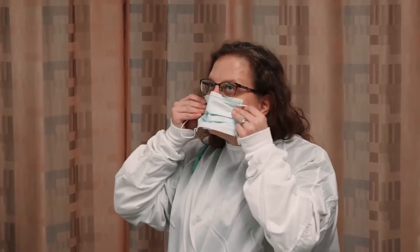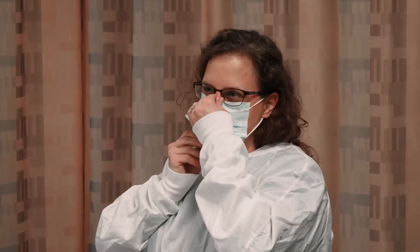Now for the handy dandy mask. Always blue side out if you're using a surgical mask. We can also use an N95 as well.